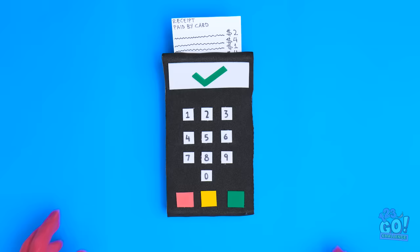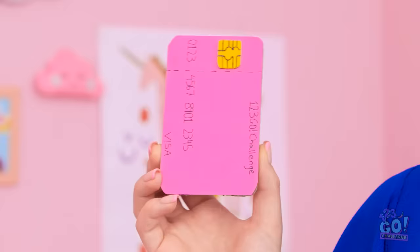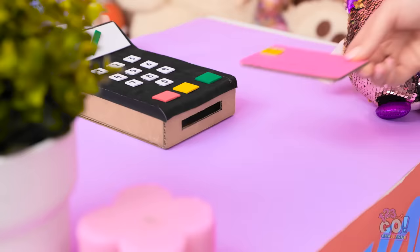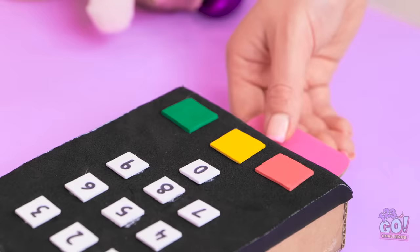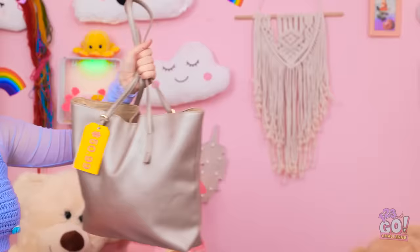Ahem. Do you accept card now? Wow! That's so cool! Every shop needs a card machine. My business is growing! So can I buy the bag now? Of course! I was hoping you'd say that. I'll slide the card in here and complete the sale. It's a pleasure doing business with you. Here you go! Finally. Now I can go.